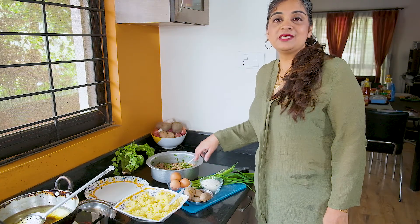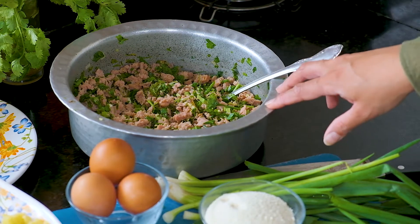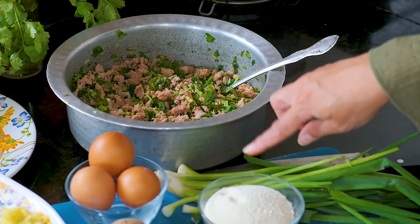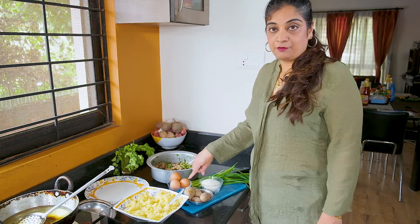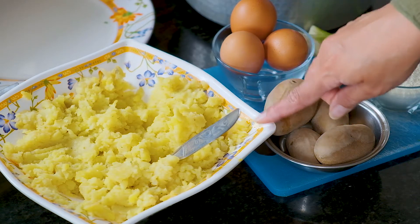The ingredients for this are chicken mince which has been boiled with ginger-garlic paste, a little bit of salt, green chilies, and then I've added finely cut spring onions and coriander to it, semolina, a few eggs for frying, and potatoes which have been boiled and mashed with a little bit of salt.